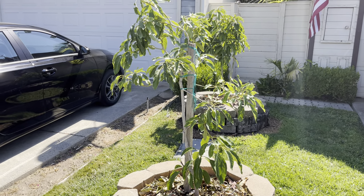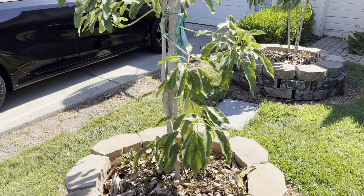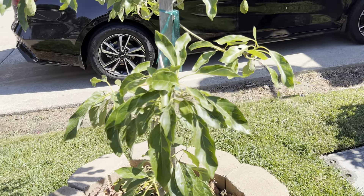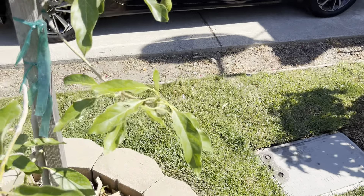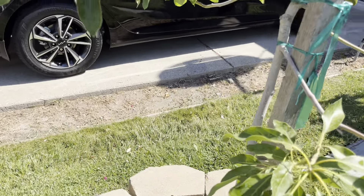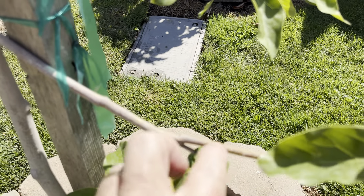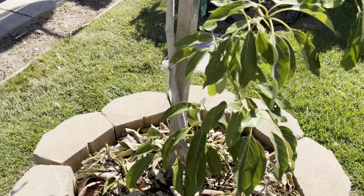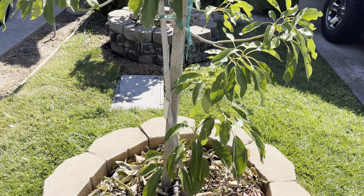We've had 12 days above 100 so far this year. Last night our low was close to 80 degrees and today's predicted high is going to be 111 to 112. And as you can see, there's no sunburn damage on this tree. Part of the reason is I whitewash it — see, this one probably needs a little more, it's getting a little sunburned. Avocados are one of those trees that when they're young, they really need to be whitewashed.